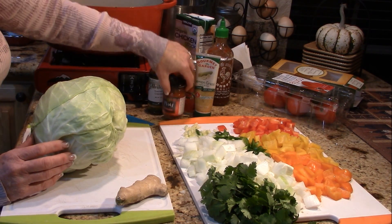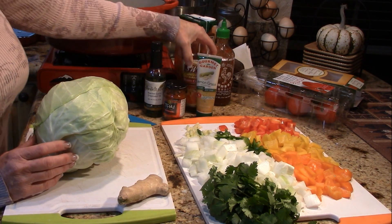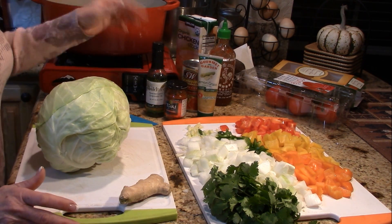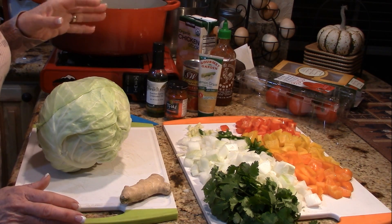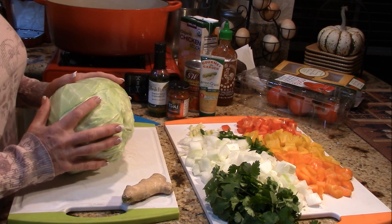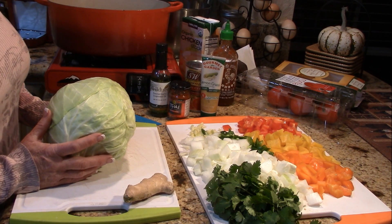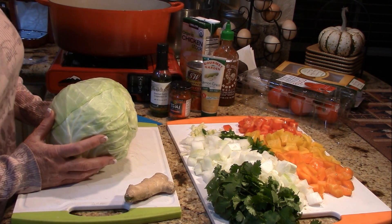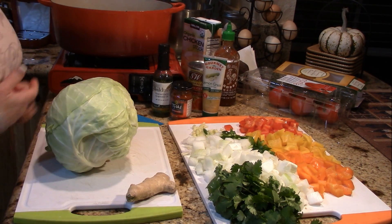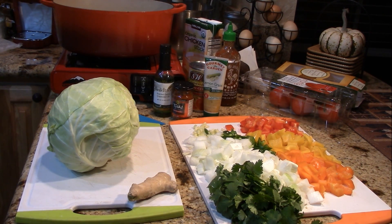I've got my favorite red curry paste, grapeseed oil, chicken stock, sriracha, and some organic diced tomatoes — that's going to be the base of the soup. Then when I heat it up I can add shrimp or lean chicken or whatever protein I see fit, or I can keep it pretty much vegetarian except for the chicken stock.